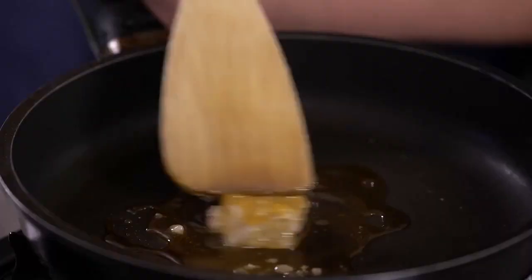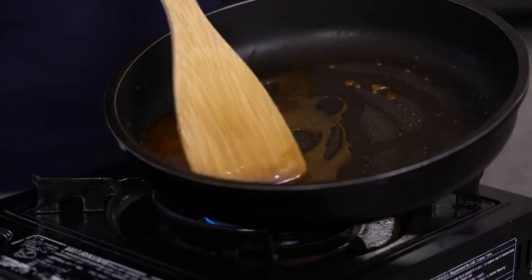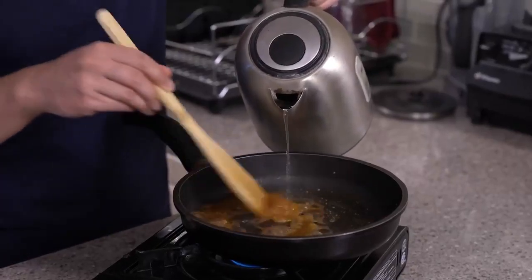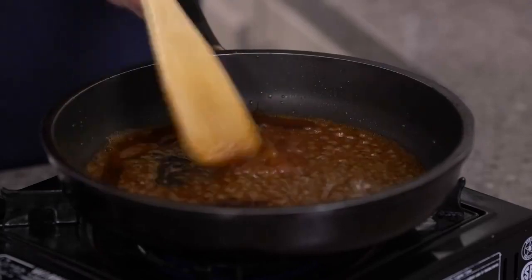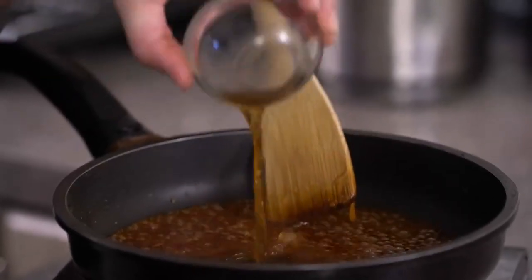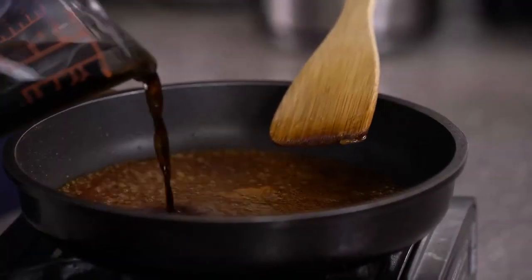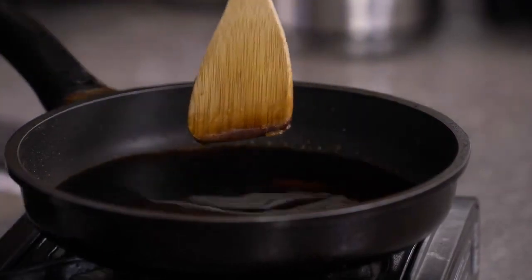The next step is to make a marinade. We're going to use rock sugar — we're going to caramelize that, which will give us a hint of sweetness and a nice color. Add a little bit of water to thin it out for the sauce, then add Shaoxing cooking wine, followed by light and dark soy sauce already mixed together. Put that aside to cool.